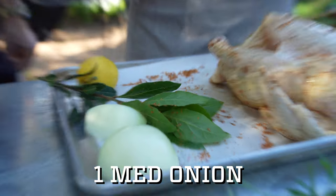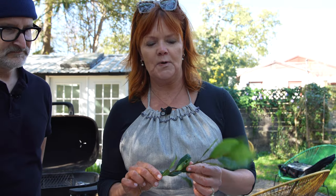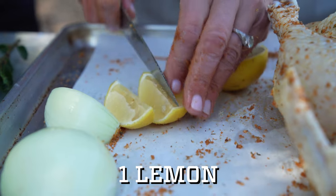I'm just gonna put a few aromatics in the chicken. I have some quartered onion. I'm a huge fan of fresh bay leaves — one of my favorite herbs — and there's a big difference between fresh and dried. I'm also gonna slice up a lemon, which is gonna smell delicious while it's cooking.